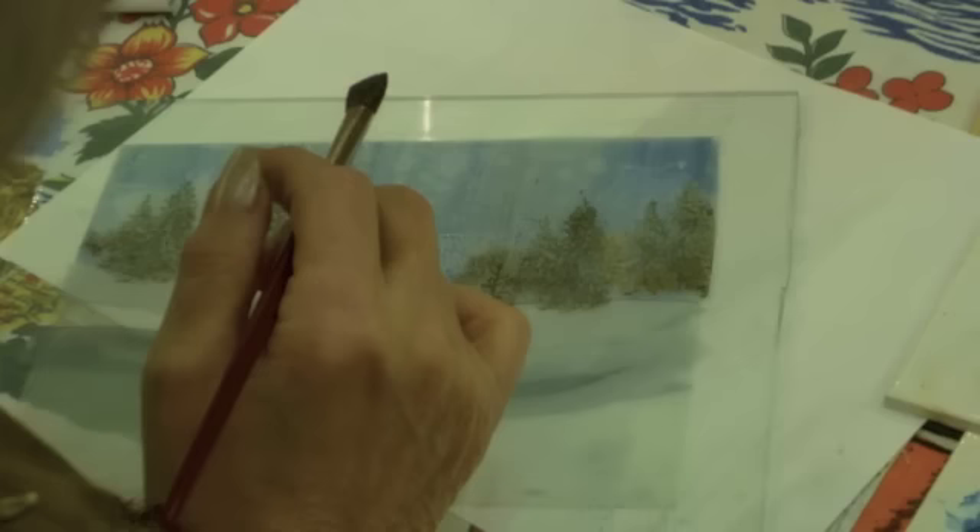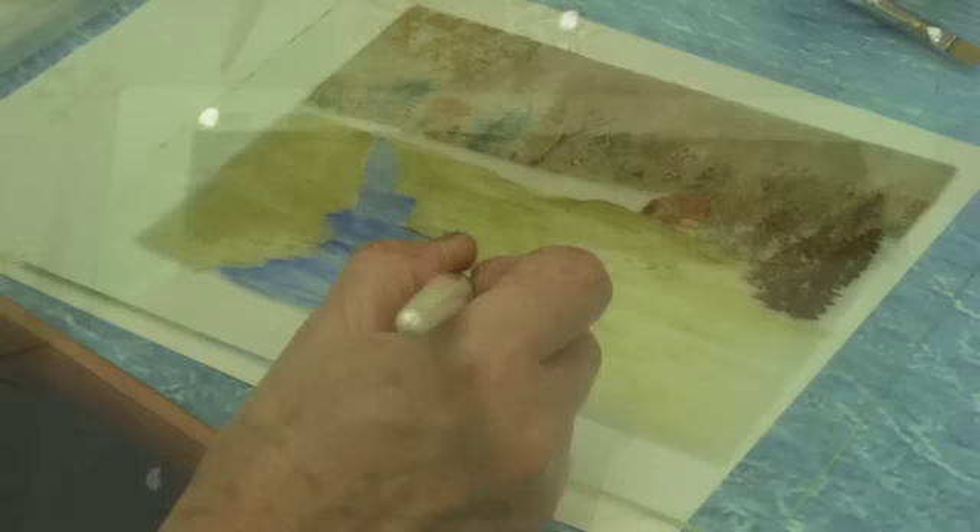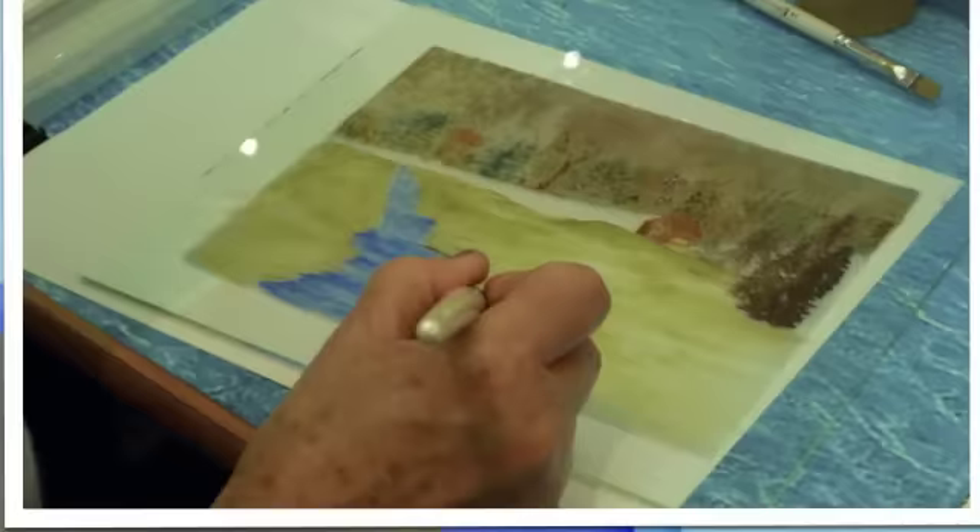We used rubber stamps with images such as deer, trees, and snowmen. We painted the back of the stamp with China paint using blues, greens, yellows, and reds. We then applied the stamp to the glass.